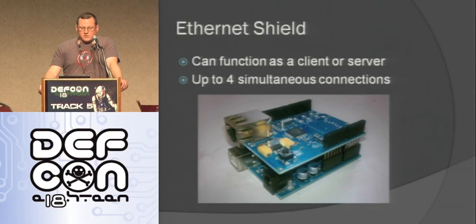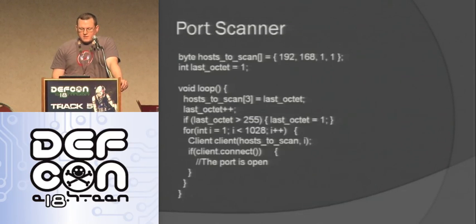Here's the Ethernet shield — you just pop it on. In hardware it can support up to four simultaneous connections and has the TCP stack on hardware on the shield itself. One thing you can do pretty easily is a simple port scanner: define the IP you're going to scan as a four-element array, change the last octet each time through the loop, and try to connect to ports 1 through 1028. You can log results to an SD card, transmit them somewhere else. If you put this on a network and leave, you have this really small device that can act as a port scanner planted somewhere.